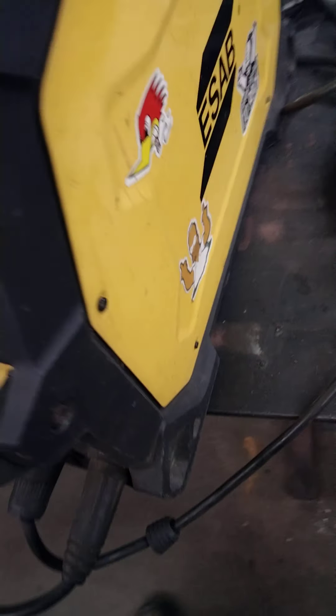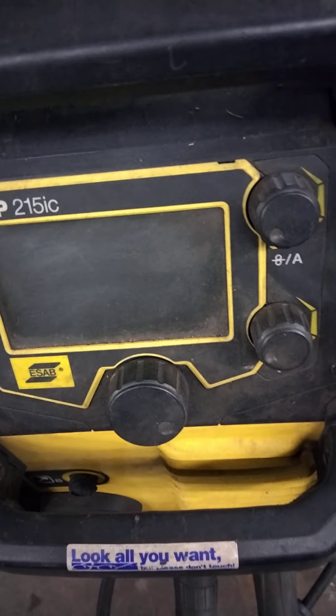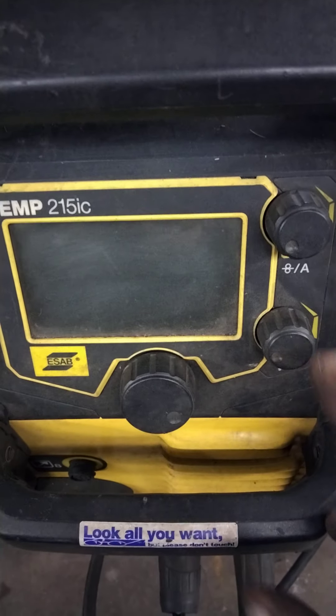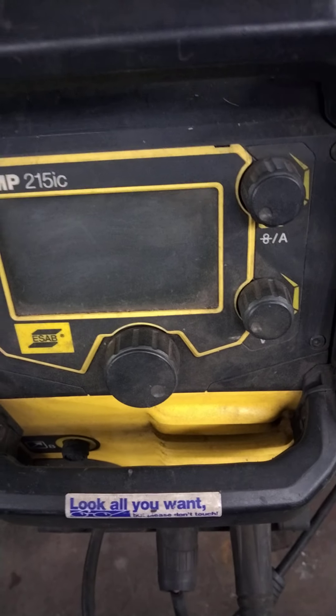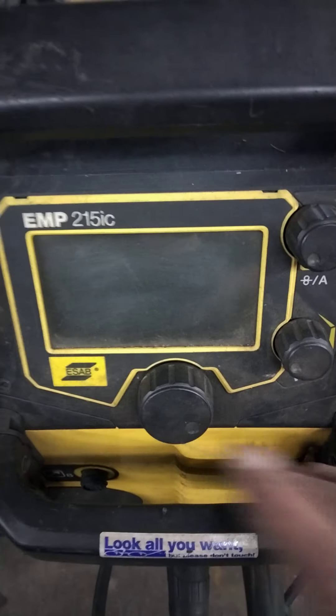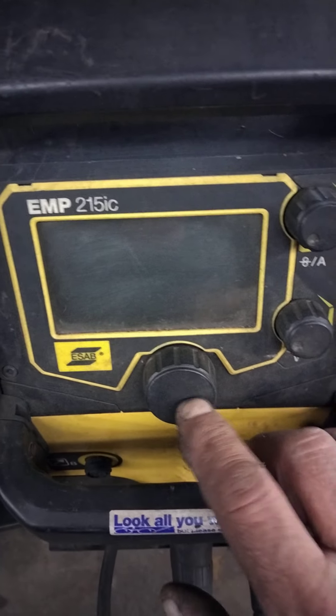Back in the spring, the menu knob quit working. I called ESAB and they wouldn't sell me parts. The knob is actually part of the PC board, which I thought was pretty lame — you can't just buy the knob. Right away they mentioned jam nuts coming loose on the knob, which told me a lot of other people had called about it. But that wasn't the issue with mine.